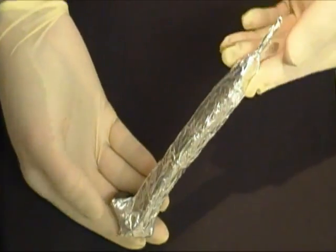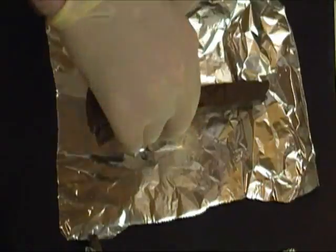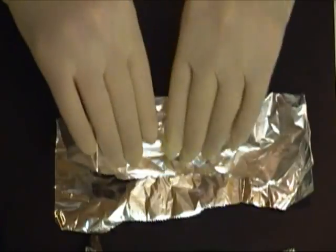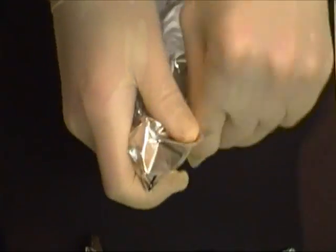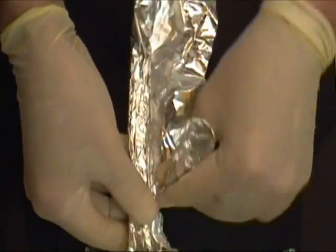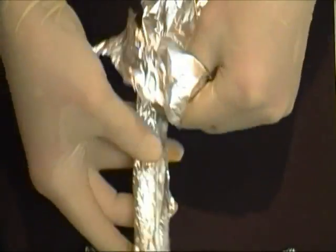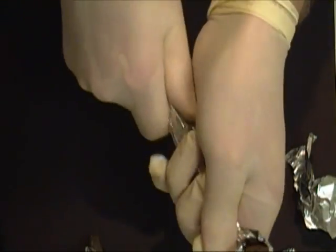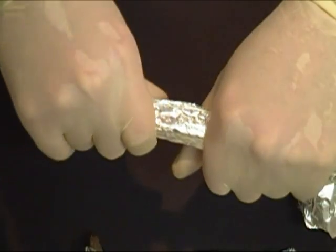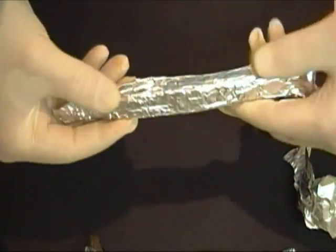I'm using railroad spikes for this project just because that's what I had lying around from a knife-making project. However, you can use any piece of iron, but it needs to be very rusty for this to work. Make sure to tear off any excess foil, and then try to squeeze it on as tightly as possible.